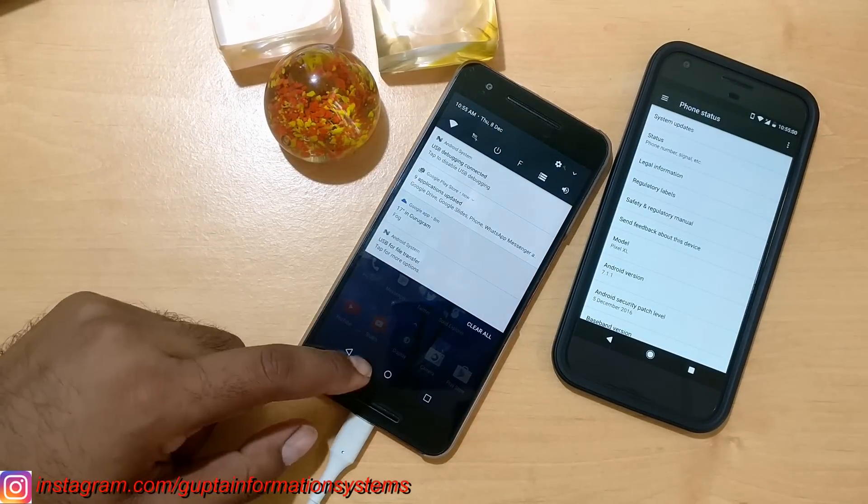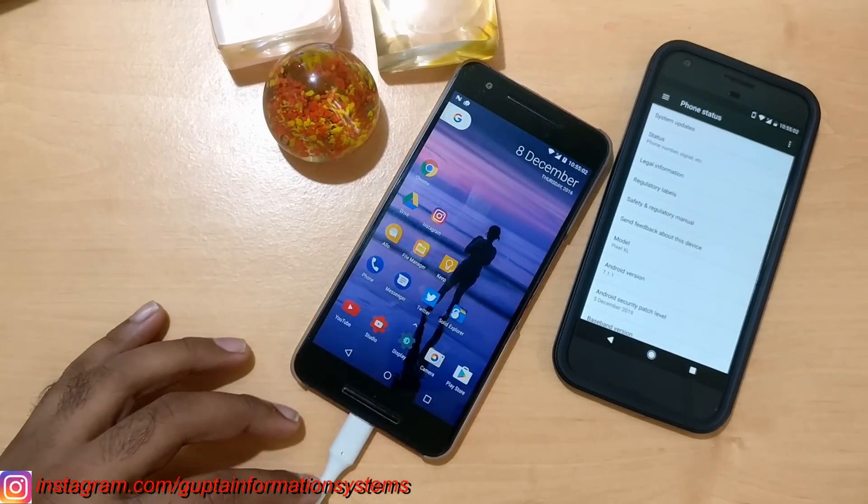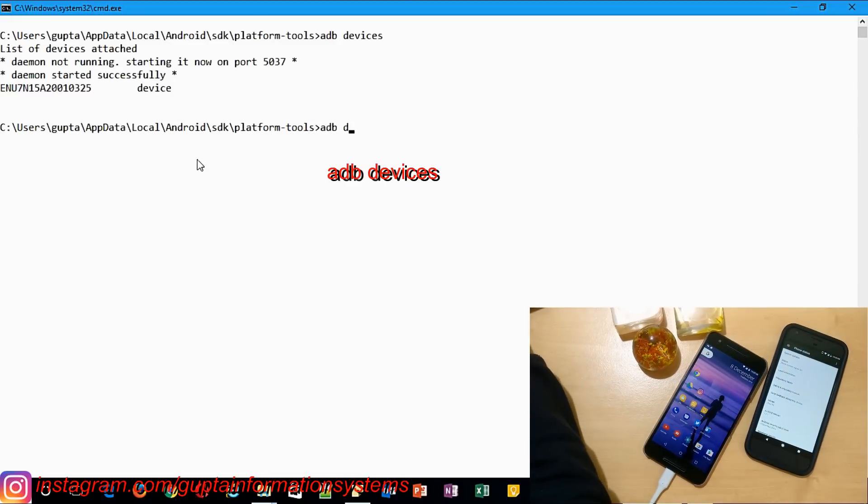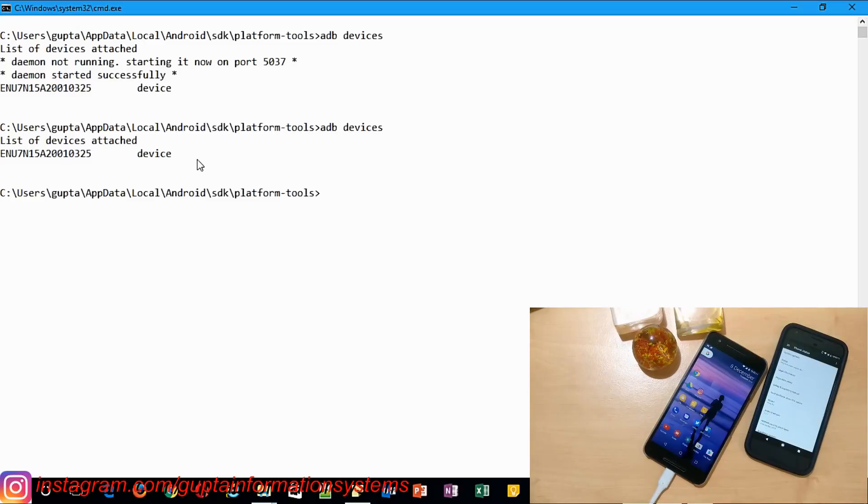Once your setup is done, make sure USB debugging is on. After connecting your device via USB, select file transfer mode. Then type the command `adb devices` to confirm everything is working — you should see your device listed with its device ID.